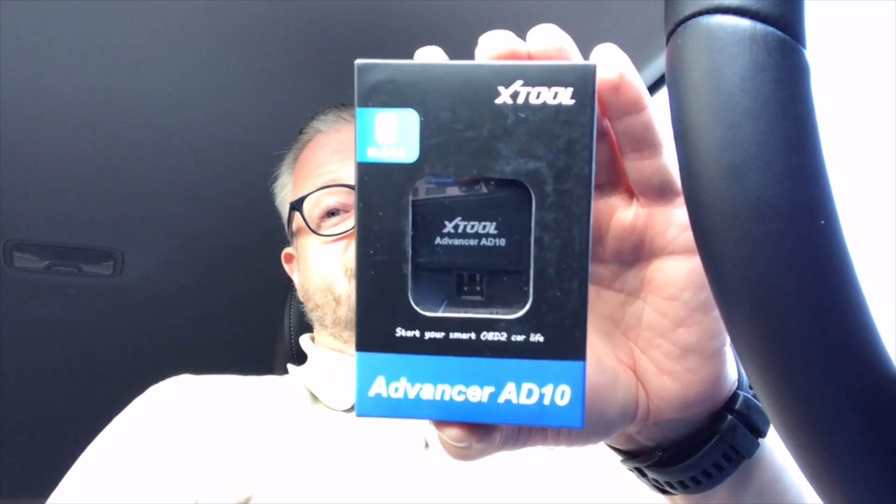Hello and welcome back from the car. Today I have an OBD tool — it's from Xtool and it's the Advancer AD10, and it is a Bluetooth device.